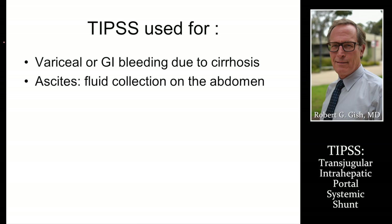The TIPS is used when people have bleeding from varices, either in their esophagus, stomach, or maybe in other parts of their intestines. Varices are dilated veins that are typically seen in patients with cirrhosis. Ascites — a fluid collection in the abdomen — is also typically seen in patients who have cirrhosis, but ascites may be from other causes of portal hypertension.